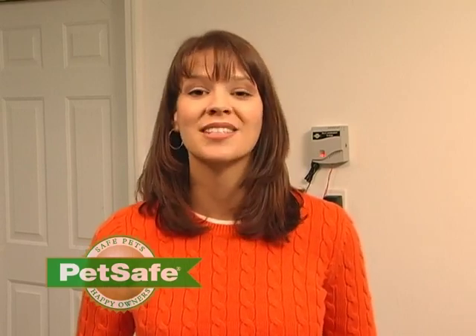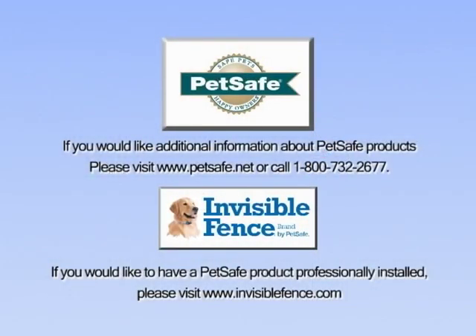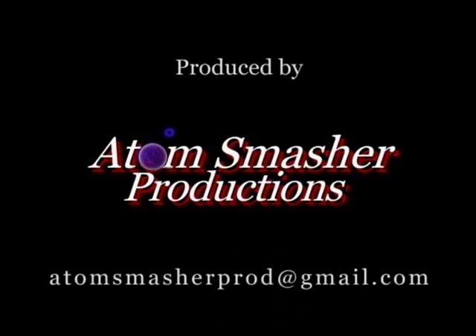We hope this video has resolved any issue that you're having with your PetSafe in-ground containment system. Once you've done all these things, if you're still having an issue, our customer care reps are standing by to give you a hand. Thank you again for choosing PetSafe. We'll see you next time.